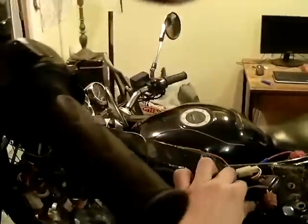So I'm running a Mikuni VM34 slider. I'm just going to give it a quick fire up. No fuel injection anymore. Fires right up.